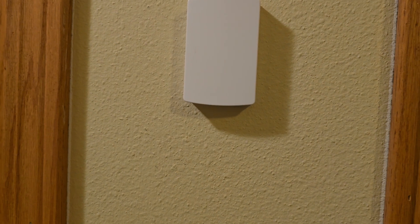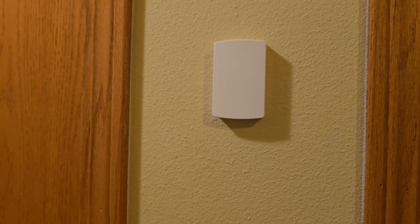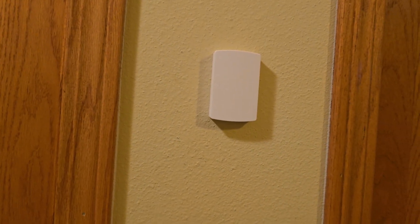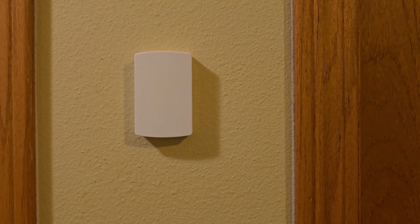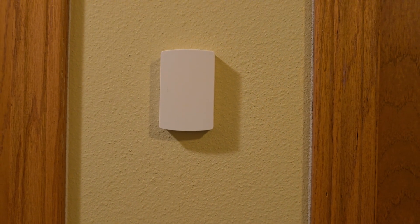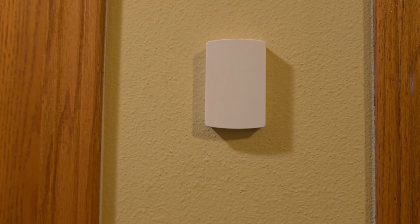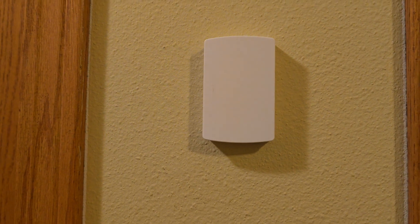Right here is a wireless remote sensor. The thermostat actually averages the temperature between the two floors. We put this up here because, especially in the summer, we had quite a few hot spots, especially on the second floor with the old system. So we decided it might benefit us to install a second sensor up here.